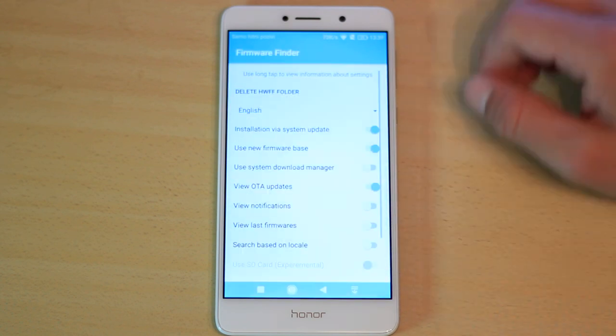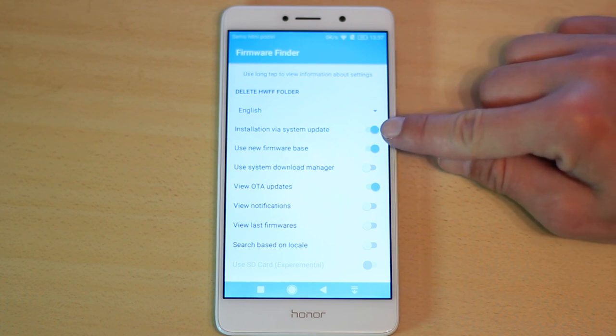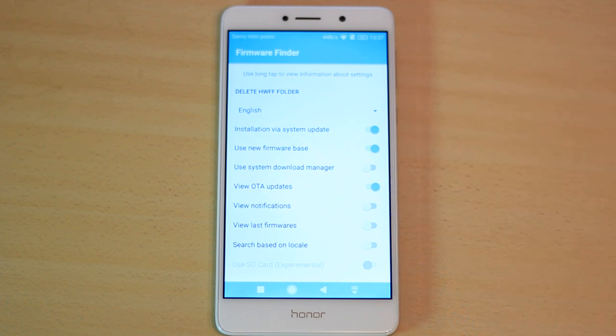Go back to settings and check if you have enabled these three options: Installation via system update, Use new firmware base, and View auto updates.